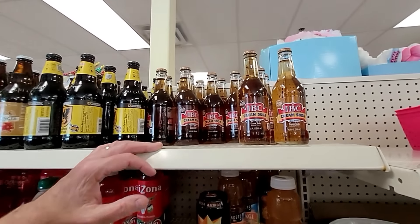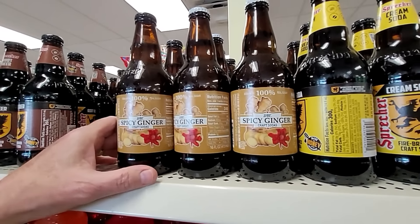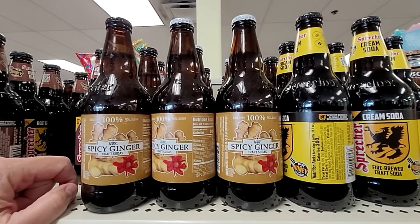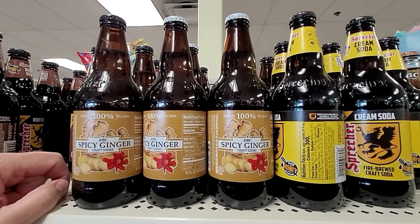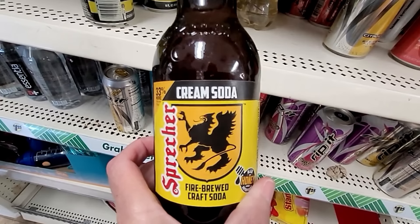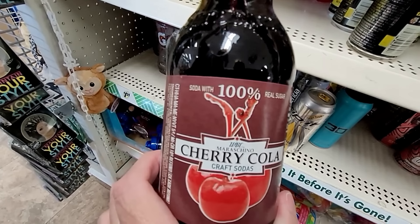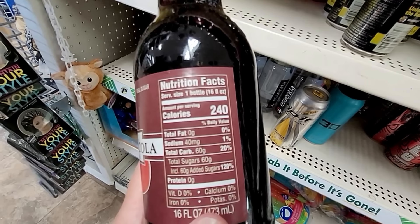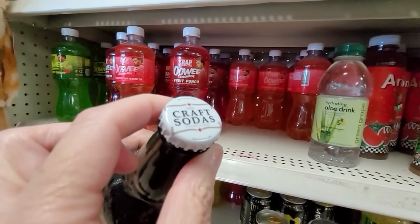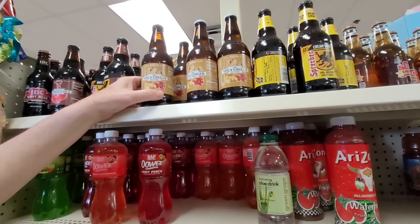Look at this — cream soda! Everyone remember cream soda? I might get some. But what I'm really interested in is this spicy ginger ale. You can use these in dark and stormies — when I was drinking alcohol, I'd have dark and stormies all summer long; you need a good spicy ginger ale for that. And here's another cream soda in a nice bottle, and cherry cola. What's better than a cold cherry cola on a hot day? They seem to have updated the craft soda bottles.